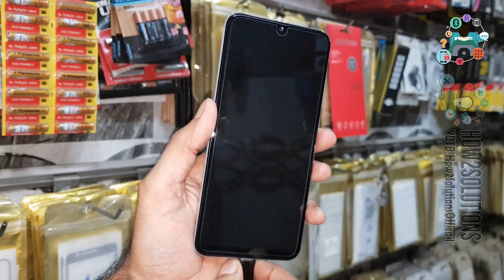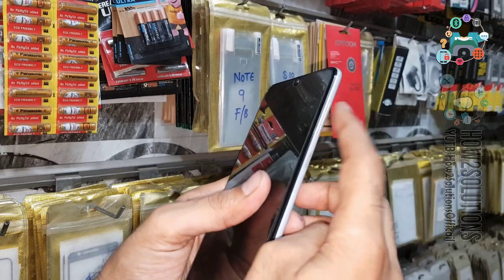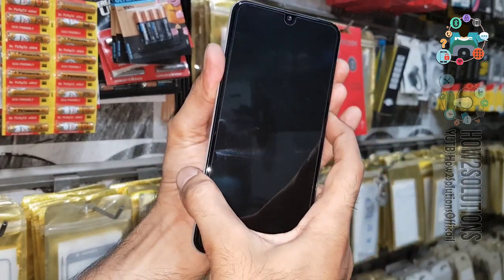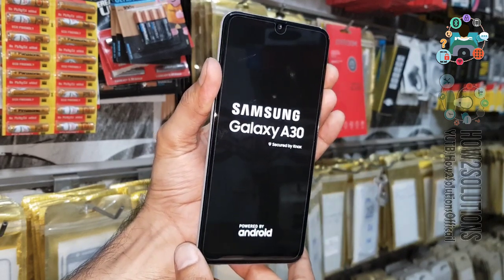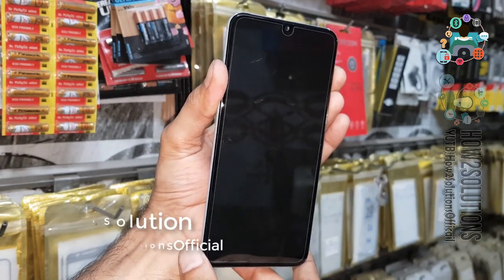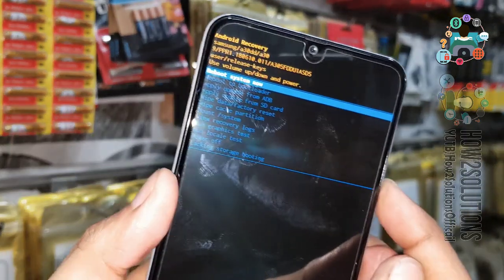Now I am going to show you the second method. Press both volume buttons at the same time and then press the power key. Release the power key and keep pressing both volume up and down keys for 5 seconds more. Now you can see here we are again in recovery mode.